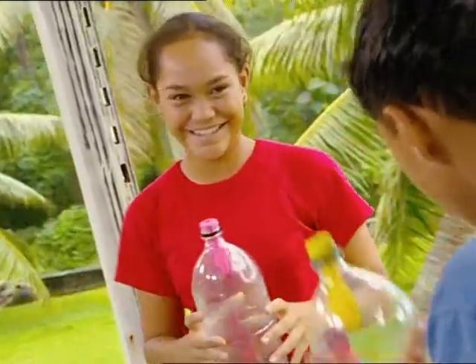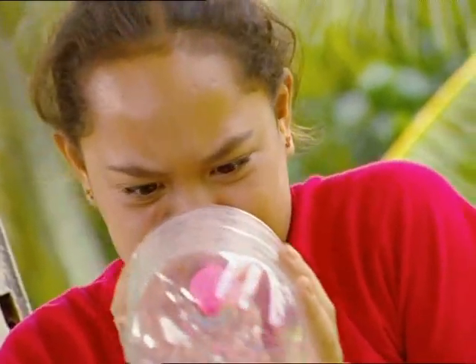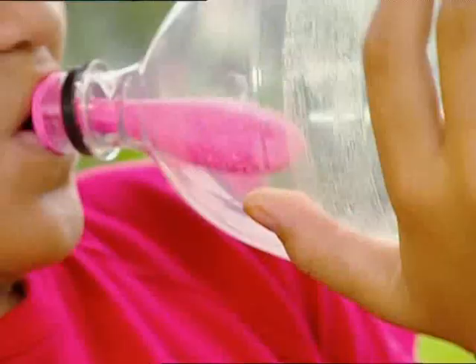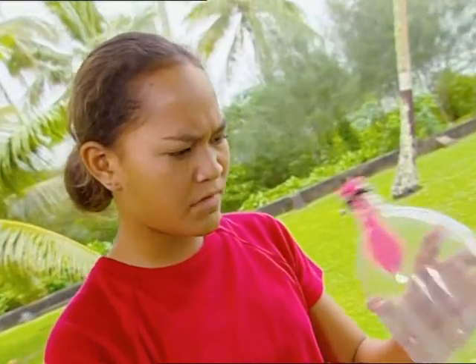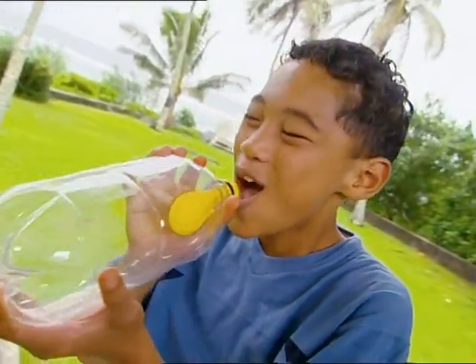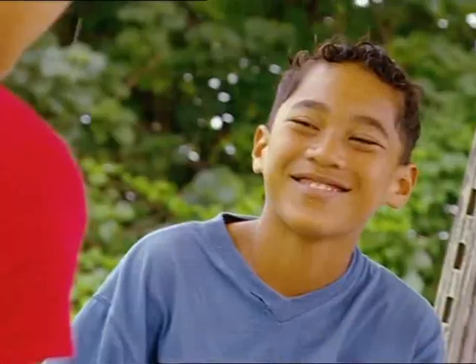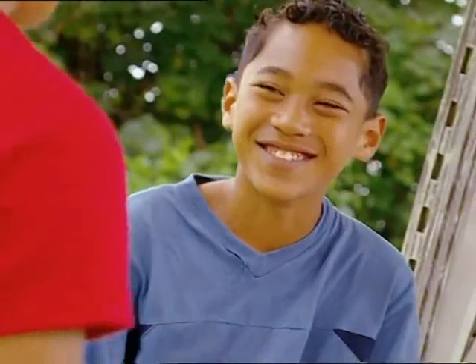She thinks she can win. No matter how hard she blows, she can't get that balloon any bigger. Try again. Now watch me again — up she goes. A clear winner. I'd better let her into the secret.